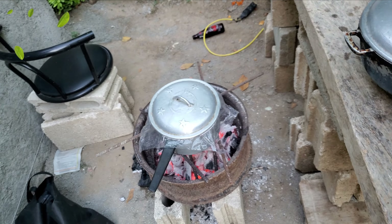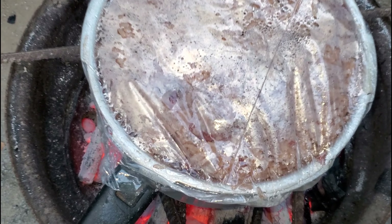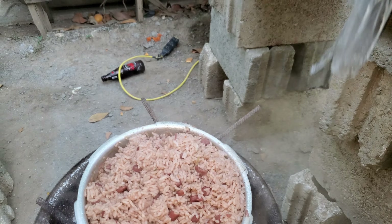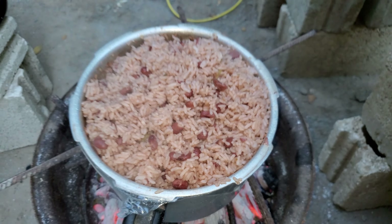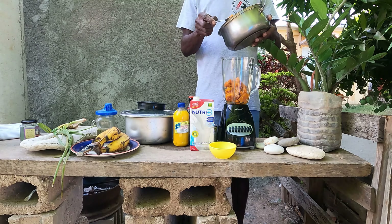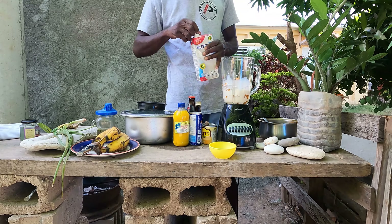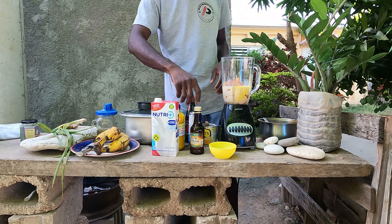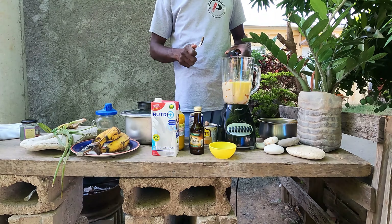You have to be patient, especially when cooking rice, because not all the rice grains are cooked at the same time. What we need to do is put a plastic bag over the rice to trap all the steam and let it circulate through every single grain of rice. Some people use foil paper, but nothing traps steam like a plastic bag.